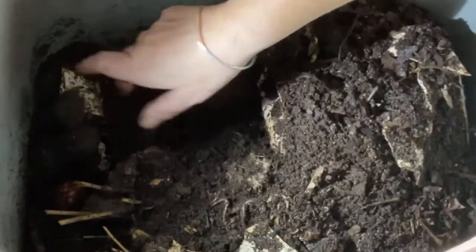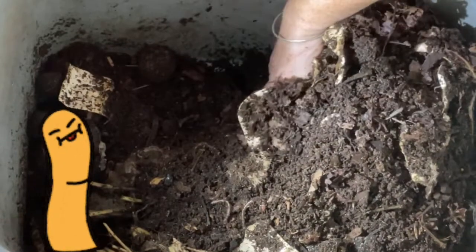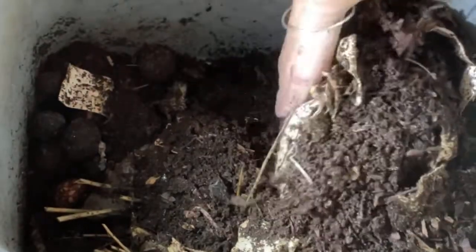Obviously with the avocado pits — now that the worms have cleaned off all the avocado flesh, licked them clean — there's no way they're going to be able to get into those shells until the shells open up.